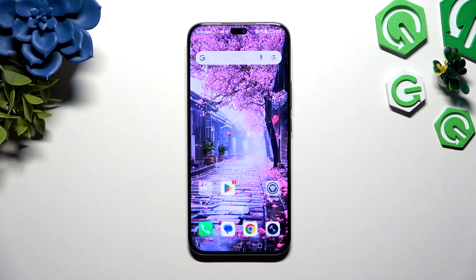In front of me is Honor 400 Lite and today I would like to show you how you can operate Voice Recorder.